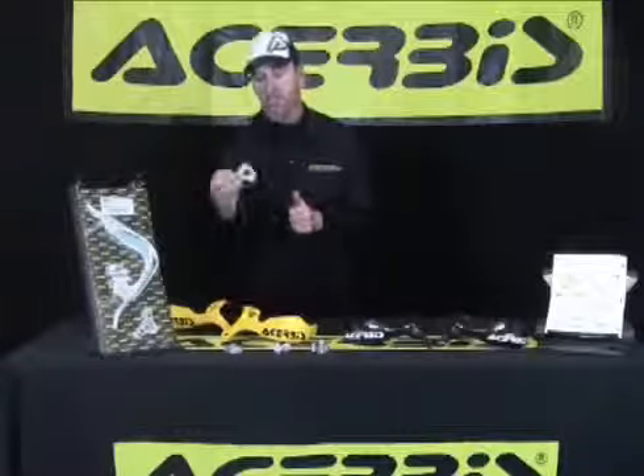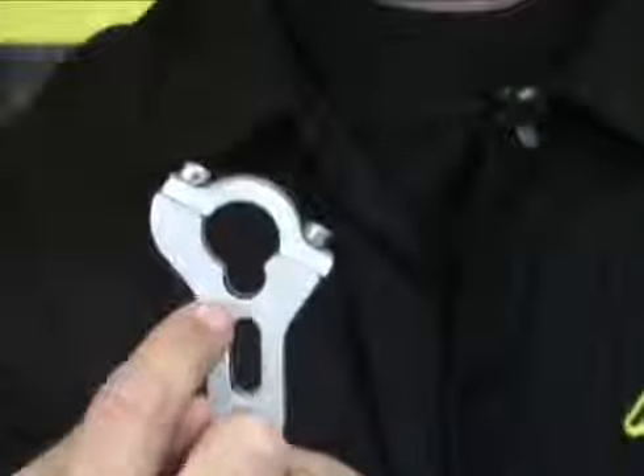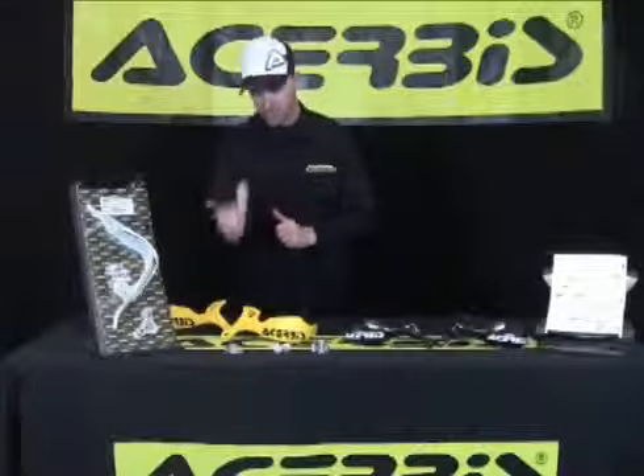Also, the inner mount system has a cutaway for bikes that have the kill switches or electrical system running right down the handlebars, so it's already set for that.